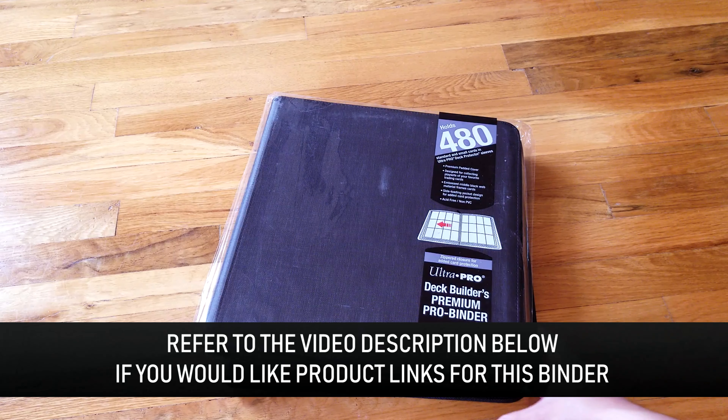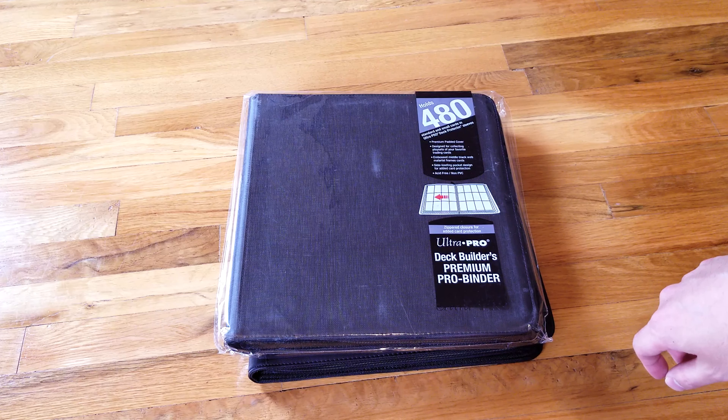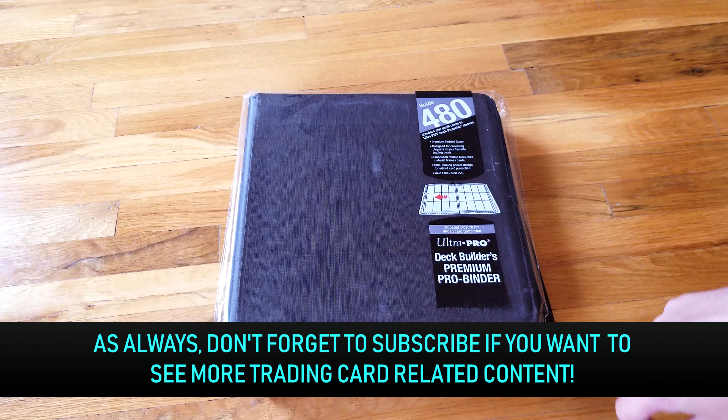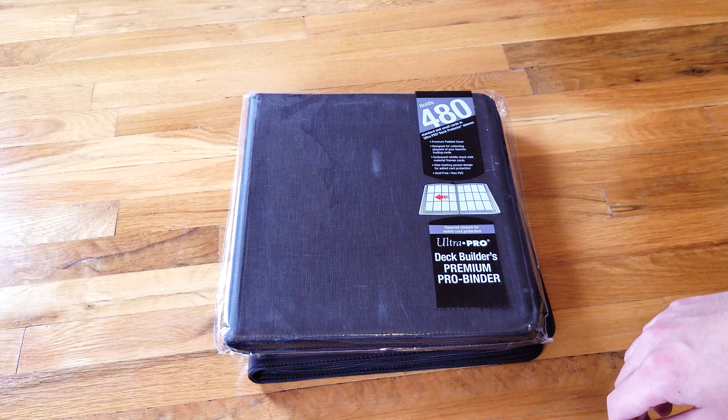If you have any questions on this product, leave them in the comment section below. It is my absolute favorite binder, bar none — that's my official seal of approval. I hope you enjoyed this review and unboxing. Thanks for watching, have a great day!